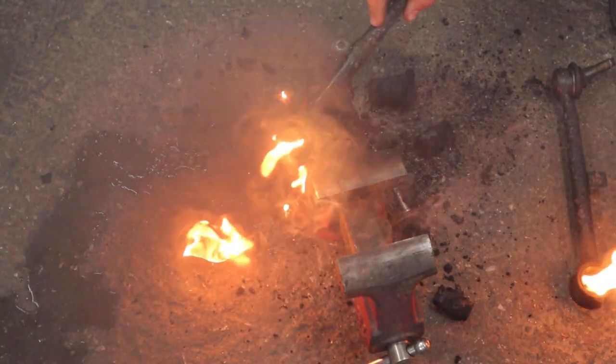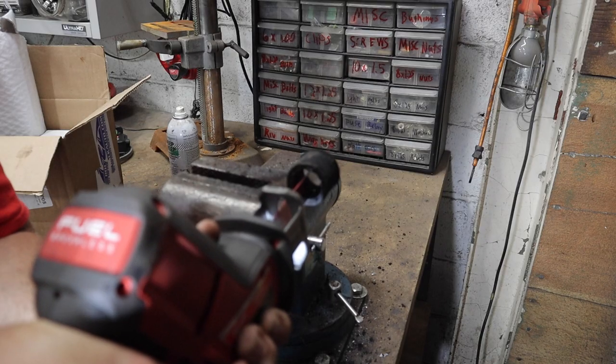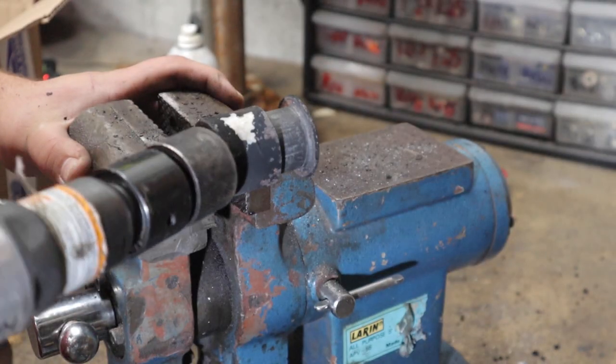For these toe arms, we'll burn out the bushings even though it might not be necessary, and then we'll cut a relief cut in the sleeve and chisel out the sleeve.